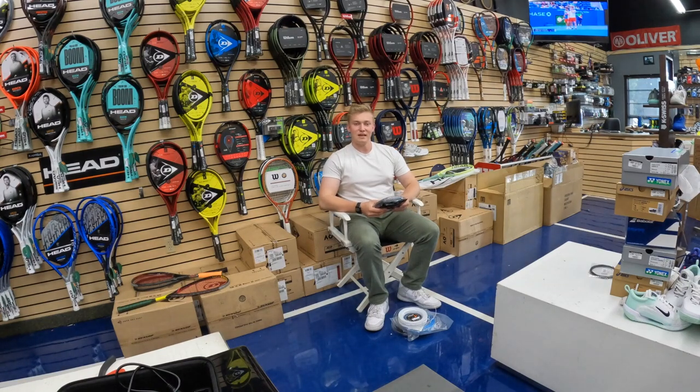Hi everyone, it's Nick from Upcourts here today. I'm super excited to be talking about some strings, as opposed to our normal routine of going through the rackets.